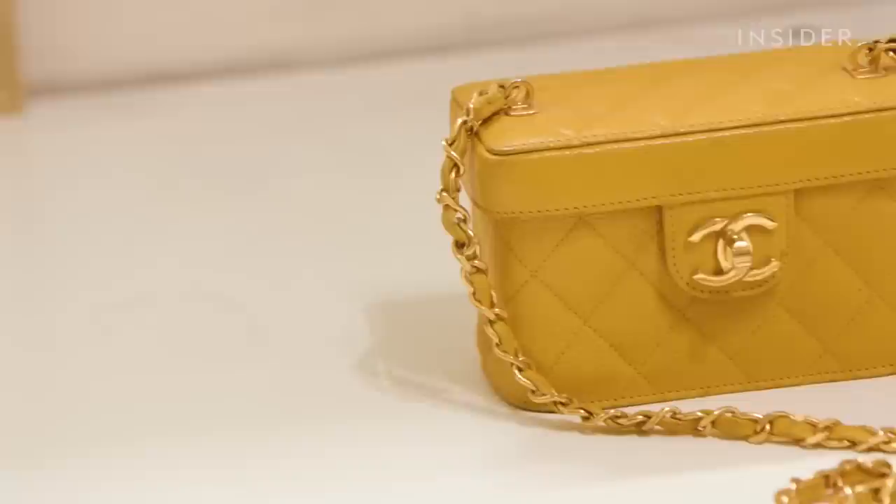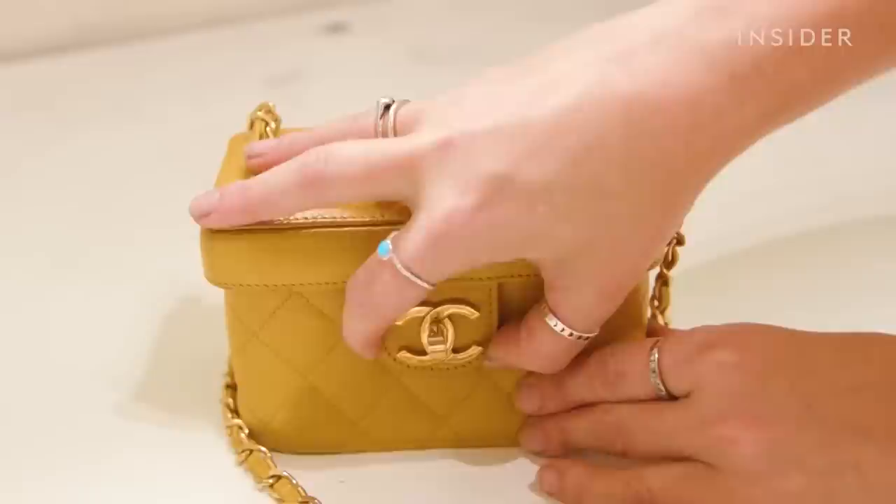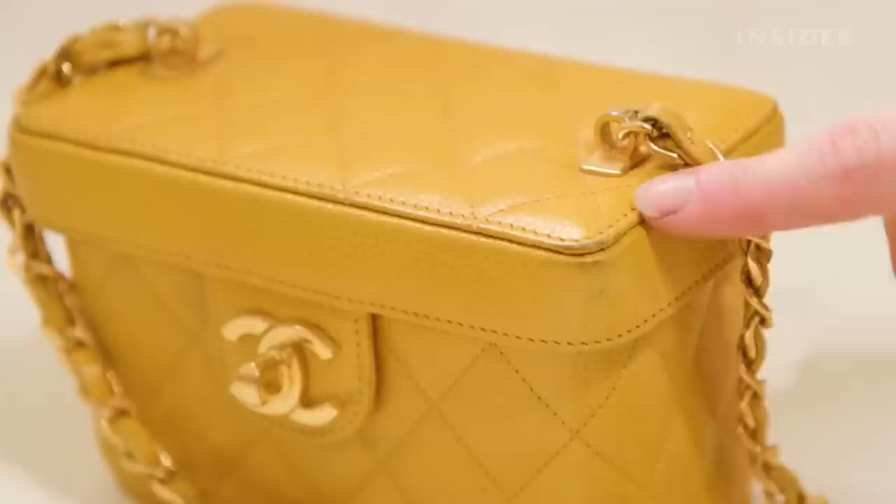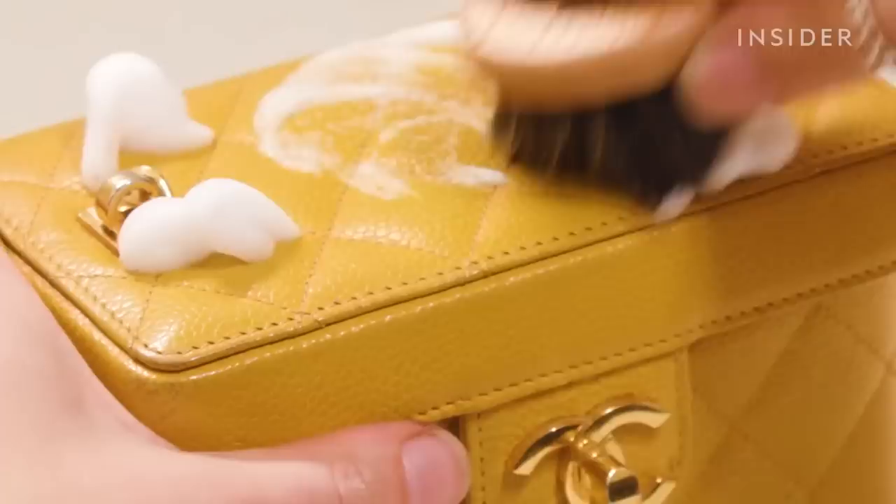My name is Freya Bass and I own Bags Amore, a handbag restoration company in Sydney, Australia. Today I'm going to walk you through how I restore a $4,000 Chanel vanity case. Typical of a bag at this age, the lining is disintegrating as it is a coated fabric, and we also have wear and tear to the outer corners.